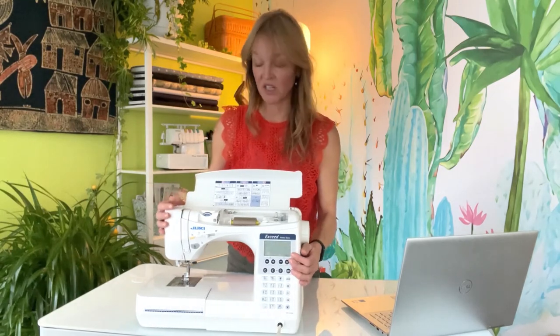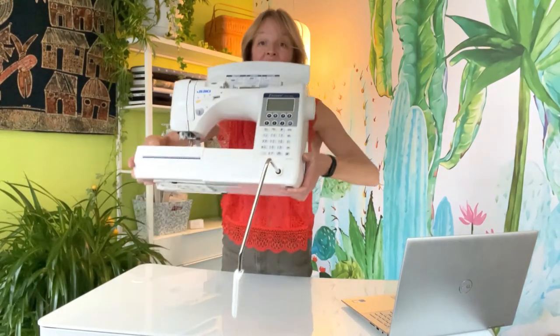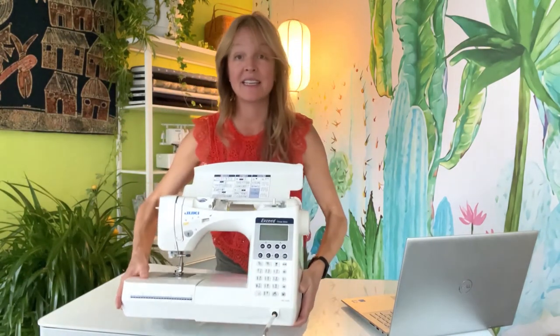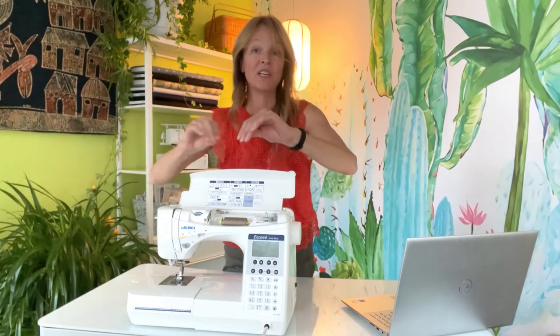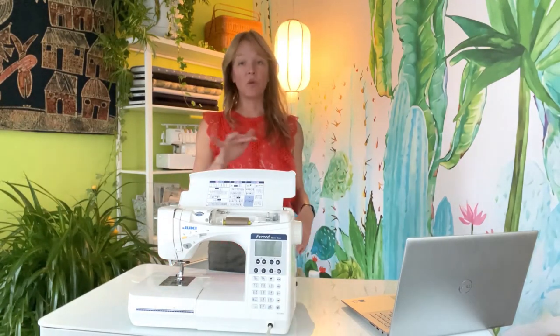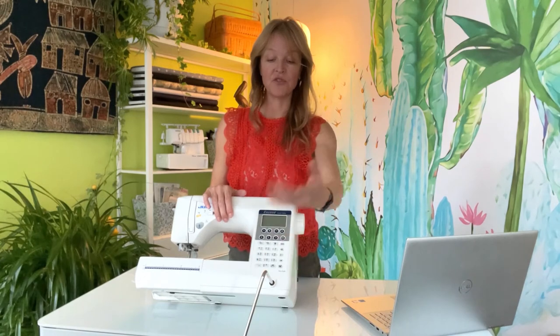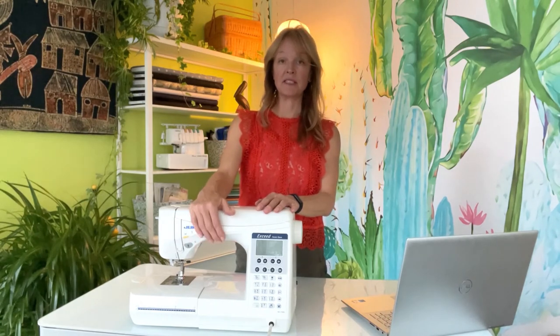I don't love the automatic tension on a lot of computerized machines — I want manual control of my tension. A forever machine is also going to have a knee lift lever. When you're sewing and need to lift the presser foot without taking your hands off your work, you just hit this with your knee and it lifts the presser foot right up. That thing is addicting. So my forever machine will have all of those components.